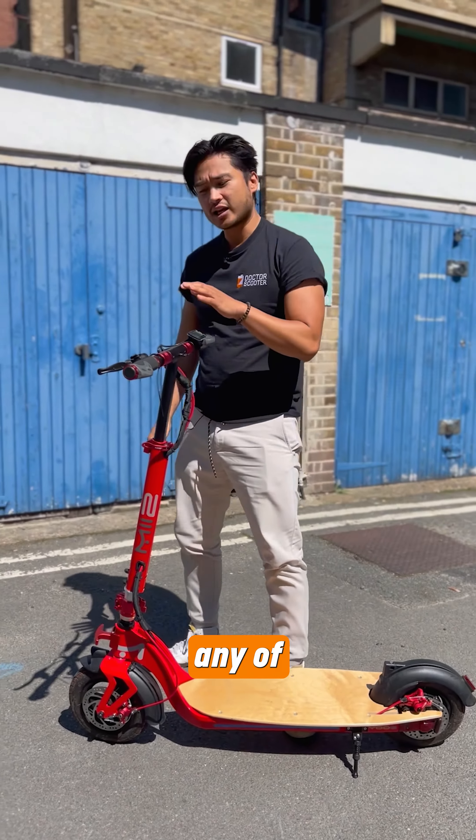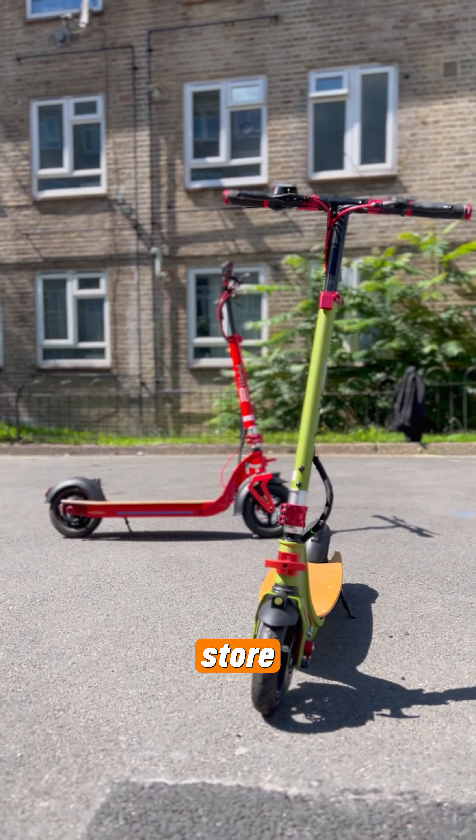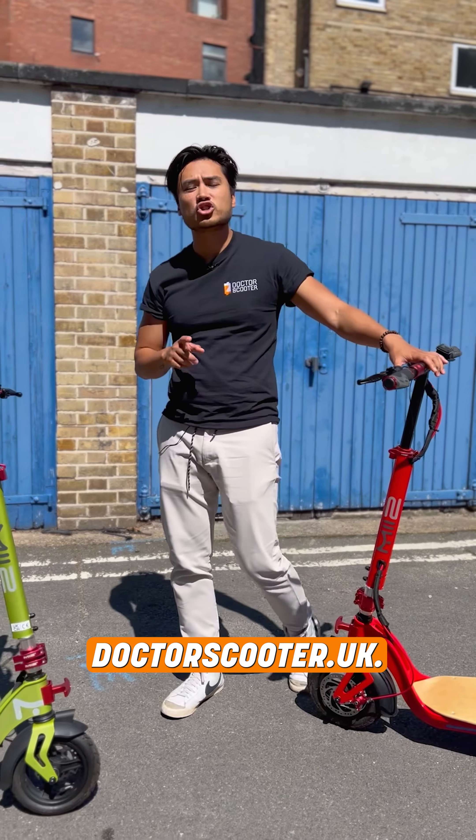Now if you want to take either of these two, come in store or check us out online at drscooter.uk.